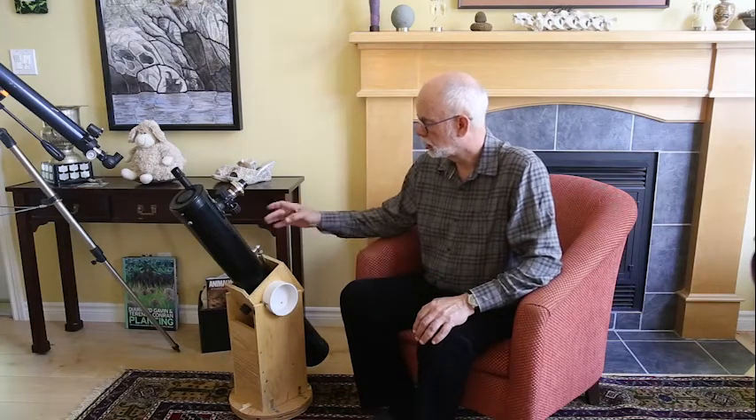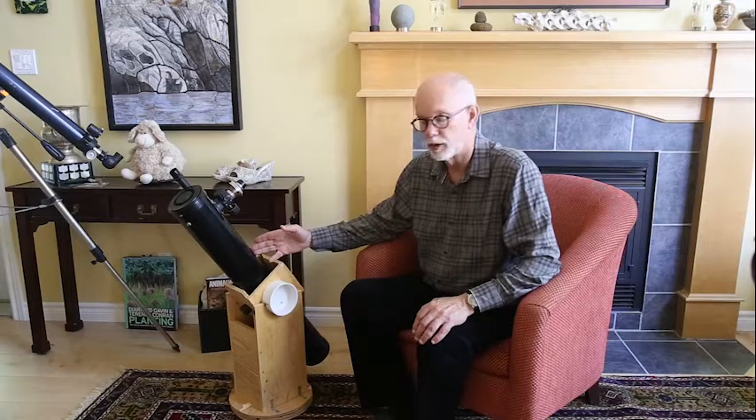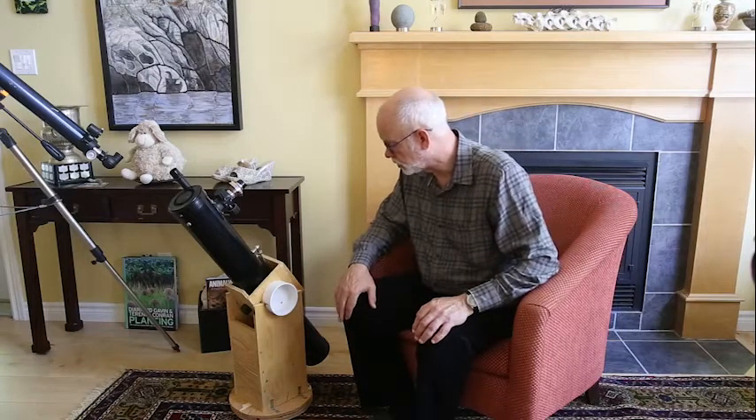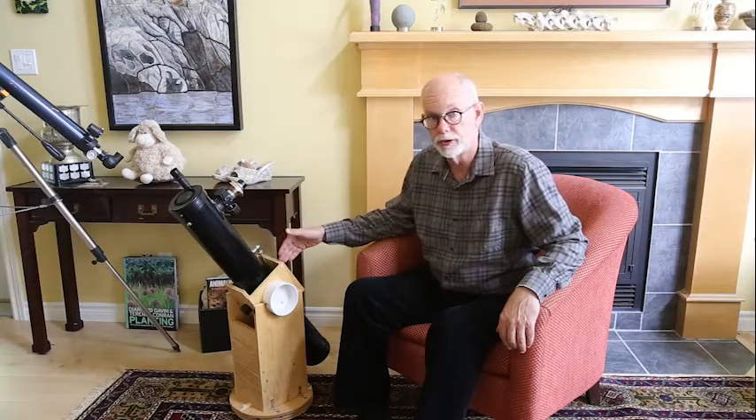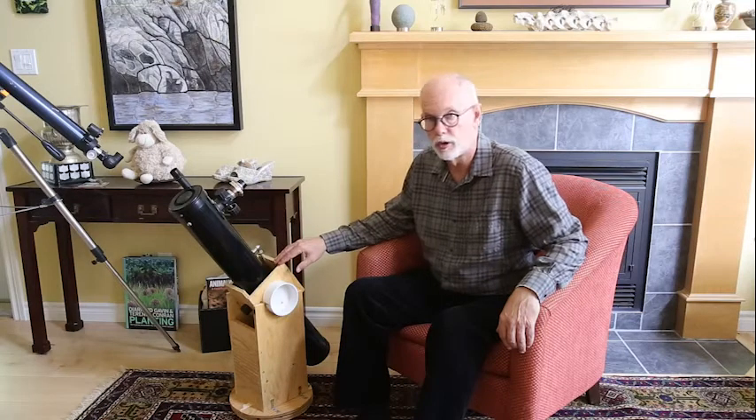Dobsonian mounts come in many shapes and sizes, including a tabletop design. The tube I have here was previously on a Y-fork mount which I didn't find suitable. So one day I spent about $40 on a little bit of plumbing and plywood, and in a couple of hours I put together a Dobsonian mount that has proven to be far more solid than the original mount.